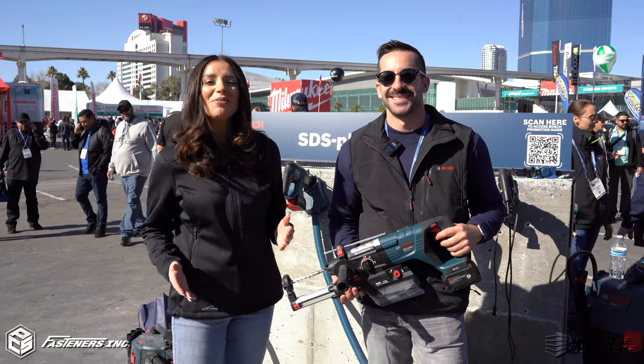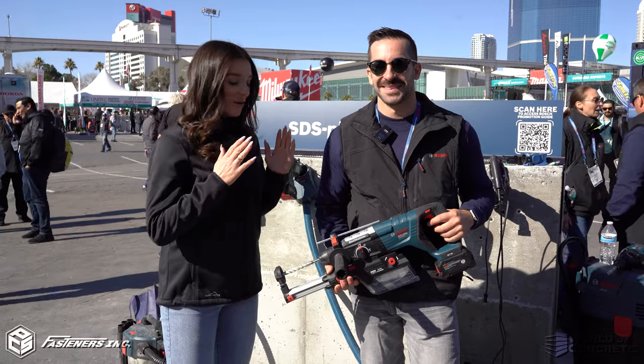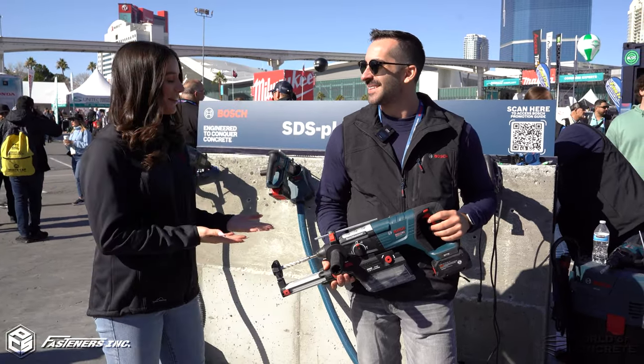Hey, it's Alexandra with Fasteners here at World of Concrete 2023. We have Mike with Bosch and we're excited to see what they're unveiling here at World of Concrete. So Mike, what are we looking at here?